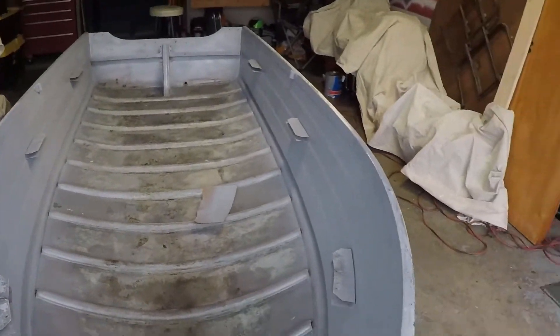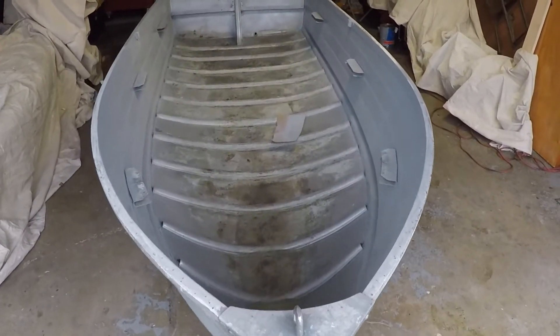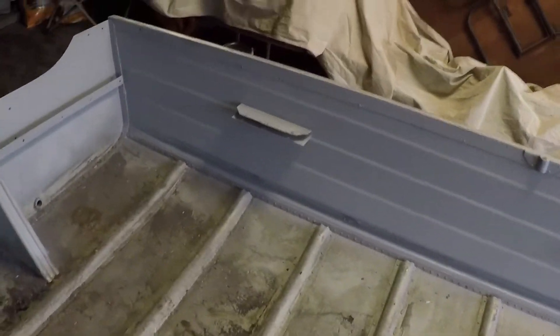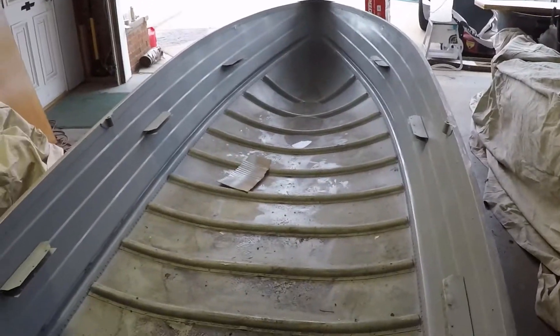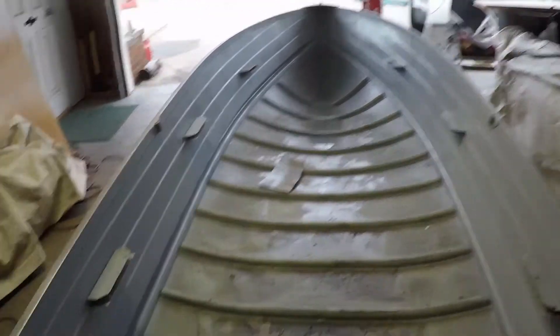Now it's primed. Looks good. Looks smooth. Definitely looks better than it did.